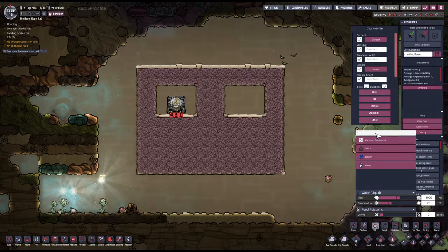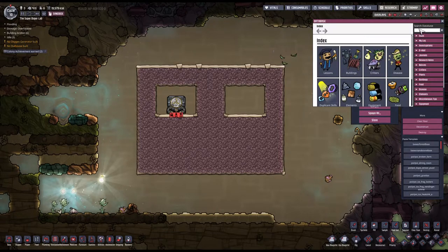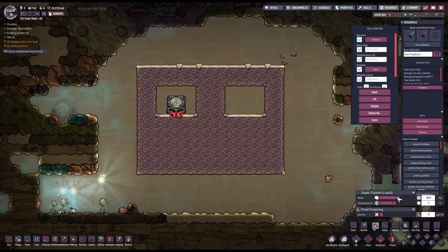Let's fill everything up with super coolant — I think that will be a good idea. Since it has a freeze point... super coolant liquid. Yeah, this will work. So let's fill this up with super coolant and make it like 20 degrees.